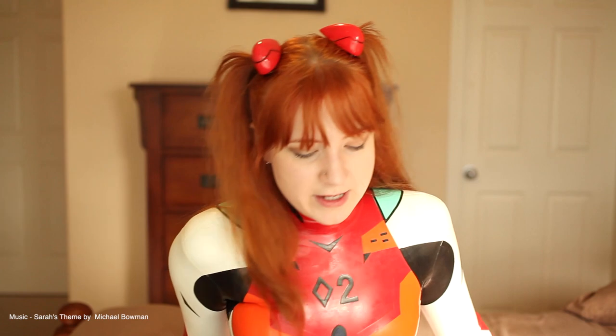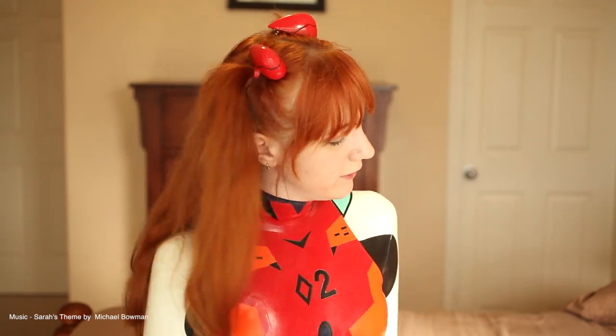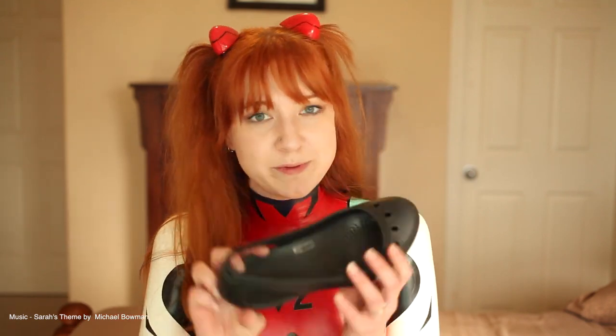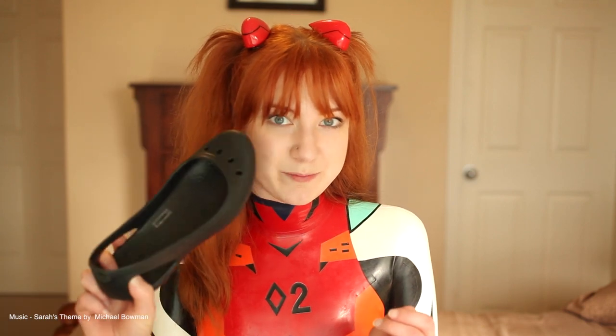I wasn't sure what to do for shoes, since you don't really want to walk around a convention with just your latex feet — it could get damaged and it's not very comfortable either. So I got these super cheap Crocs at Costco, and now they're dedicated for my suit. That's what I've been wearing every time I use it, which has been two times.